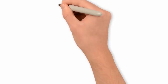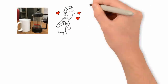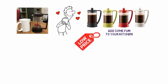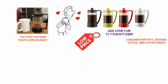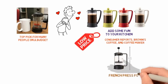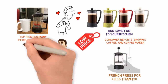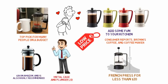Bodum Brazil isn't as fancy-looking as the Freeling or Sterling Pro models, but it is extremely affordable and very reliable. Buyers on Amazon rate it highly and love how sturdy the plastic base, handle, and lid feel. You can also get the Brazil in different colors to add some fun to your kitchen. The low price tag and delicious coffee it produces make the Brazil a top pick for many people on a budget. Consumer Reports, Browns Coffee, and Coffee Maker Picks all recommend the Bodum Brazil as a great French press for less than $20. If you want something more durable and fancy with a metal case and plunger lid, you can check out the Bodum Chambord which costs $28 on Amazon.